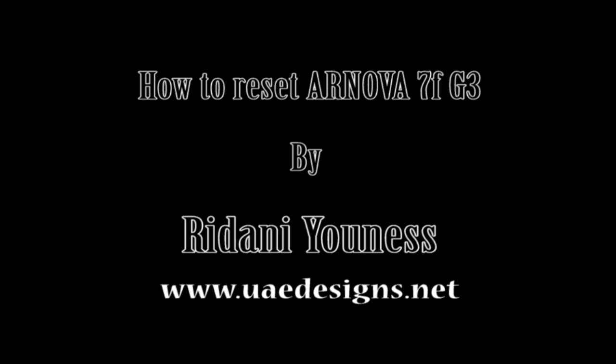Today I'm going to show you how to reset a Renova 7F G3. The first thing you have to do is click the reset button to turn off the device, or click on the power button and turn off your device.